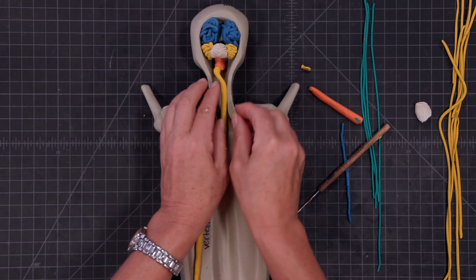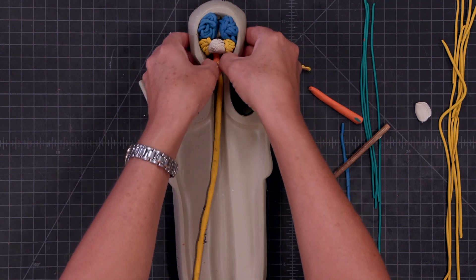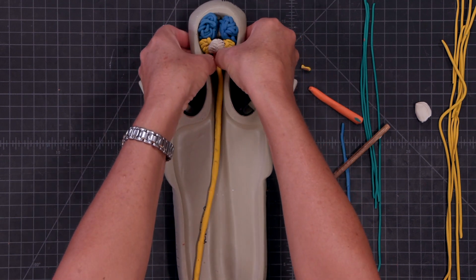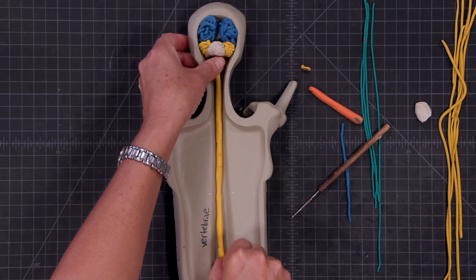So now I'm going to teach you about the nervous system and also lead you in building it. I'm going to use my fingernails to push it together, and we're going to go down through the vertebral canal.